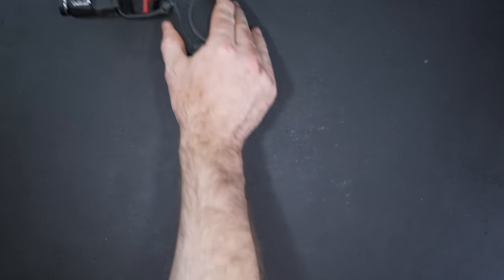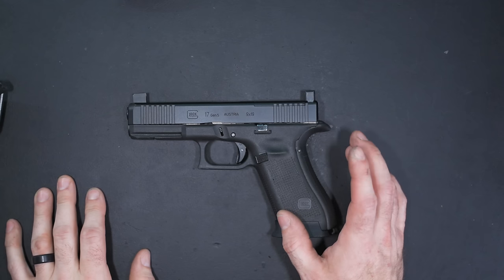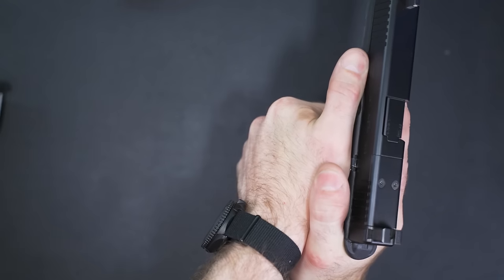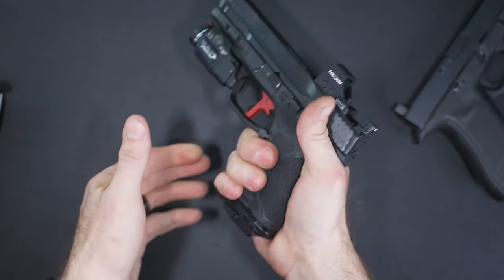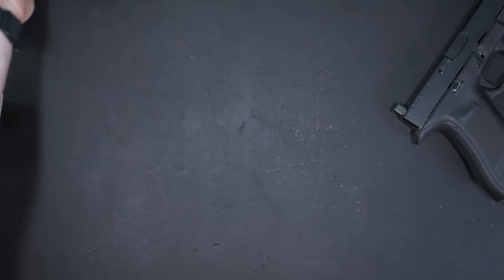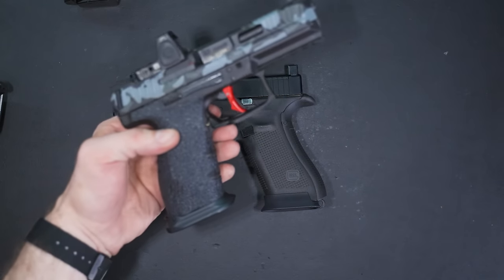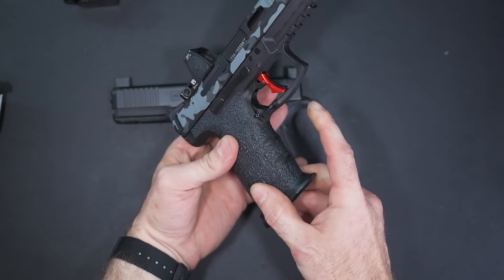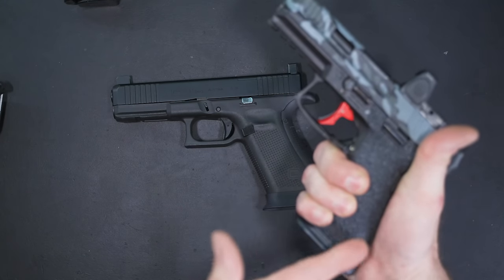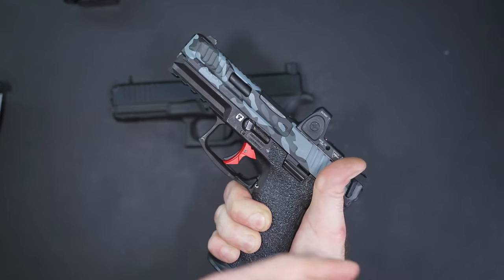But suppose you got a Gen 5 Glock 17 MOS instead. I don't like the Gen 4 or Gen 5 texturing — it's just not enough. It works great until my hand starts sweating, and then my support hand starts sliding. You can see that with the M&P, the texture is so aggressive it doesn't allow slipping. One thing you can do to a Glock is get a set of Talon Grips or Handleit Grips — they're basically the same thing. They come in different textures; I prefer the rubberized texture, but they also have skateboard grip tape. They're pre-cut for all different guns and are a quick, cheap way to dramatically improve your grip.